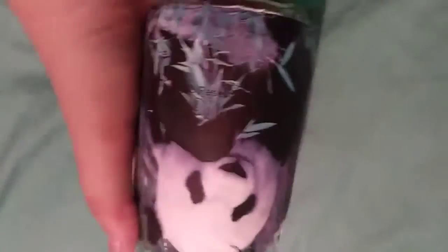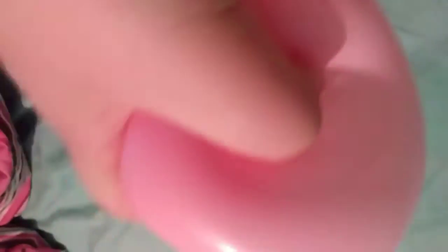I keep them in this cute little jar. It's like a mason jar, but my cousin put a panda on it because I love pandas. So you can see my two little stress balls in there.